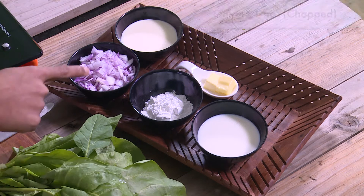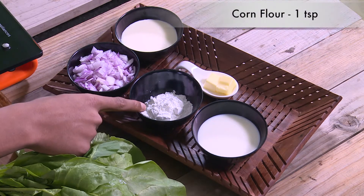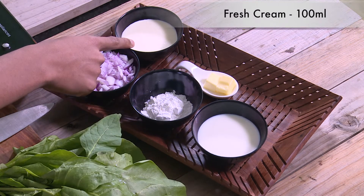To make spinach soup, we need spinach, chopped onions, corn flour, milk, fresh cream, and butter.